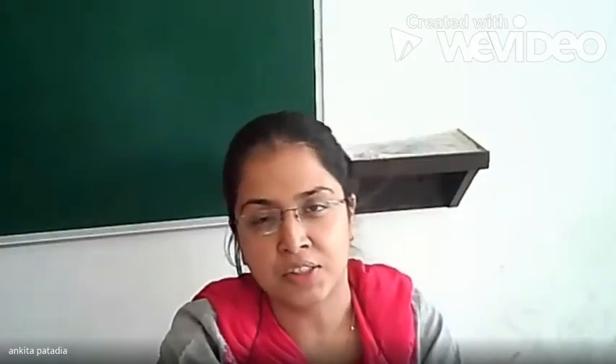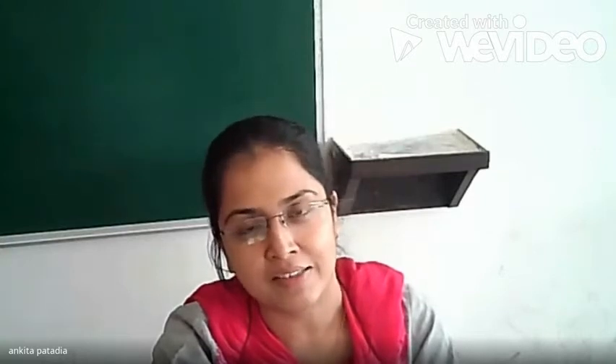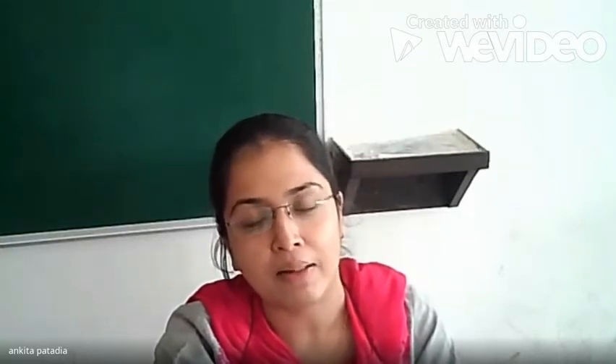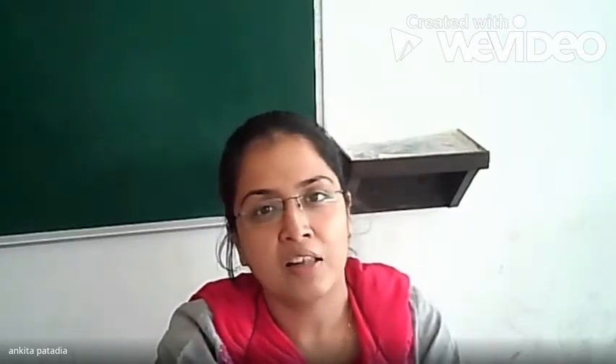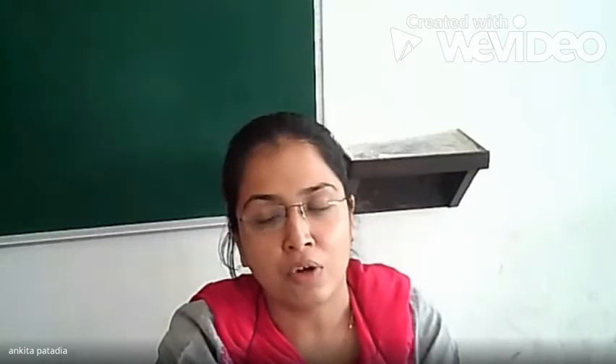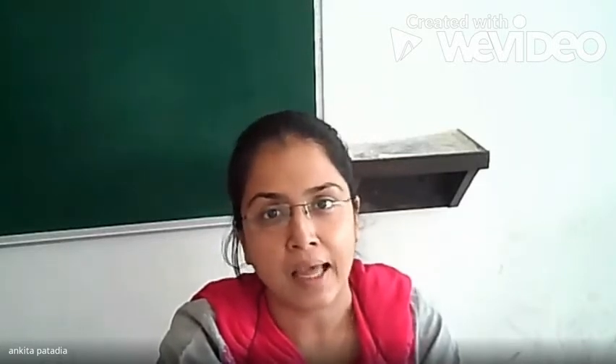I am Alpika Patadya, Assistant Professor in Microbiology Department at LG Institute of Applied Sciences, LG Campus, Ndavad. Today we are going to discuss the practical from the hematology topic, and the practical is total count of leukocyte — leukocyte means WBC, white blood cell.